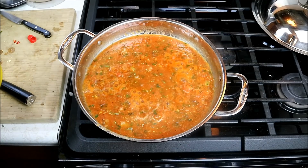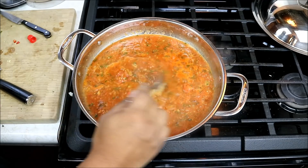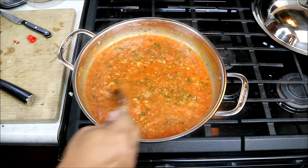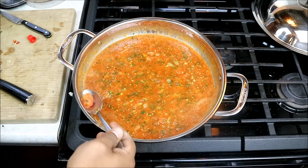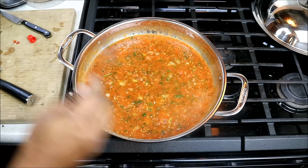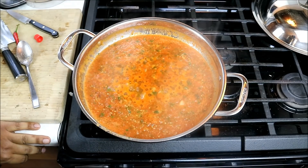To help combat some of the acidity in that tomato, I'm gonna go in with about a tablespoon of brown sugar. Don't fret — the dish will not come out sweet, I assure you. It's just gonna help balance all the flavors. It's been going on that sort of gentle simmer there for about five minutes.